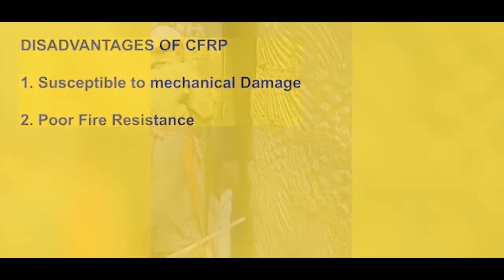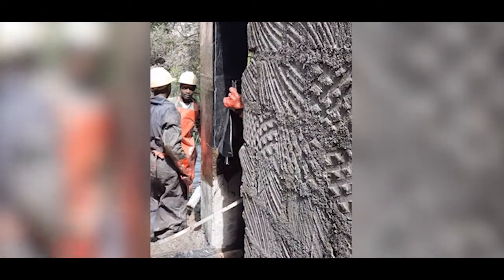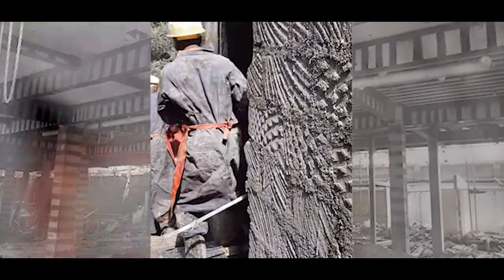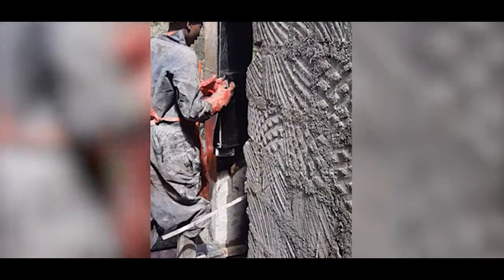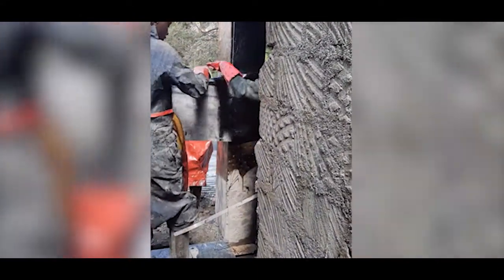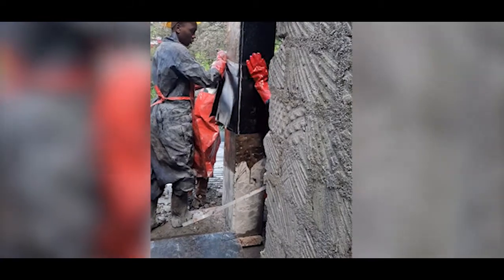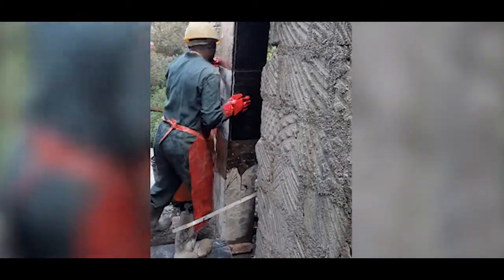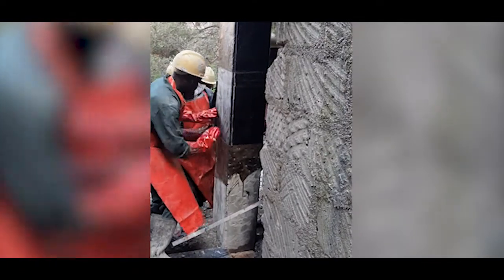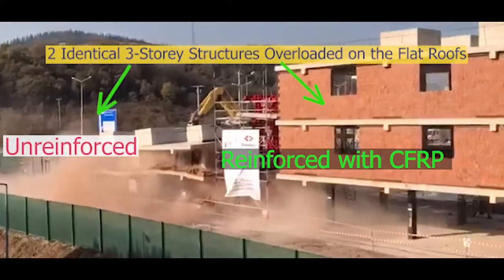This particular product is used when we have structural elements such as columns, beams, and sometimes pad footings or foundations that have very low structural capacity and need to be strengthened. You'll find that its application is growing by the day, and apart from the two main limitations already outlined, it is mostly a good product.